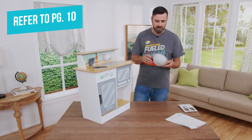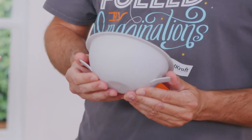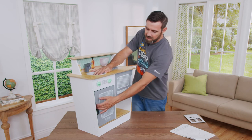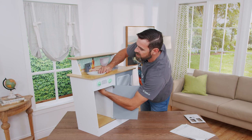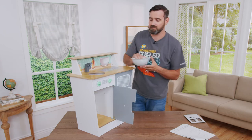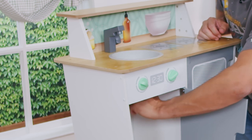Next is to install the sink. You're going to want to flex these tabs out slightly, which will keep it from coming out. The sink simply press fits into place and is removable in case you need to clean it. To remove it, press the tabs on the inside and pop it out; the tabs prevent it from coming back out on its own.